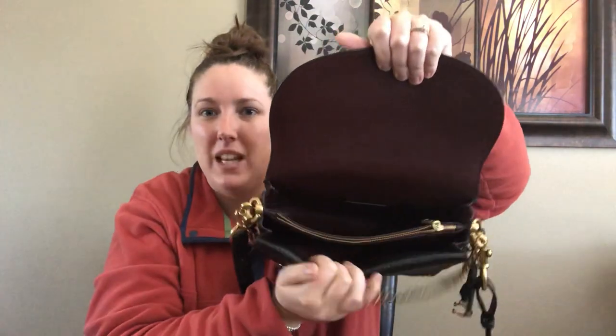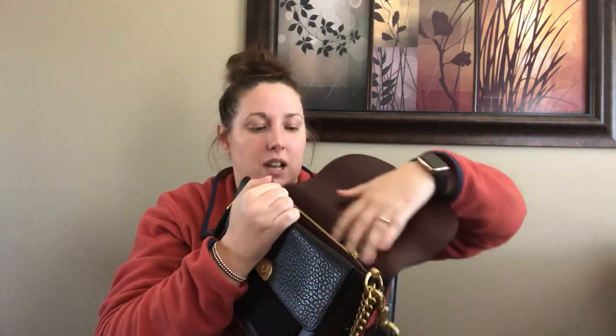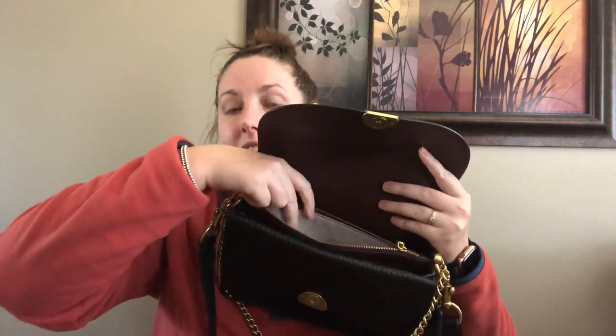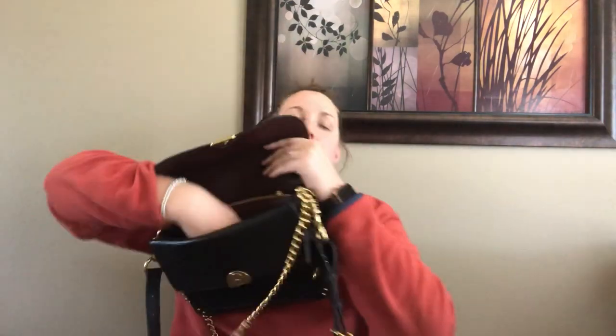The main compartment is all leather — it's like this Bordeaux color leather, a really smooth nice leather that you'd see on the 1941 bags. You have one compartment there, a zippered compartment which is lined in the linen or canvas lining that is in the Rogue bags, and then one front compartment.